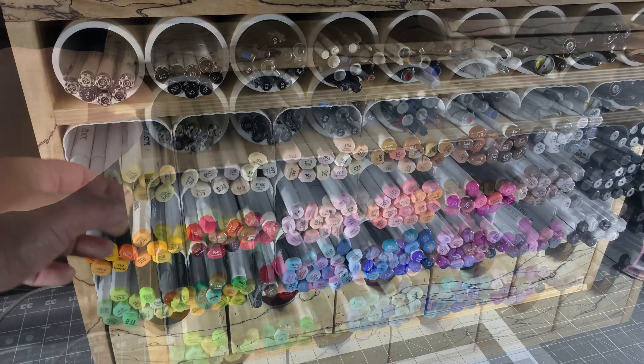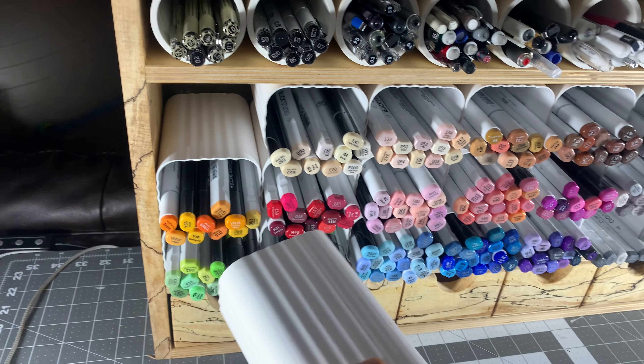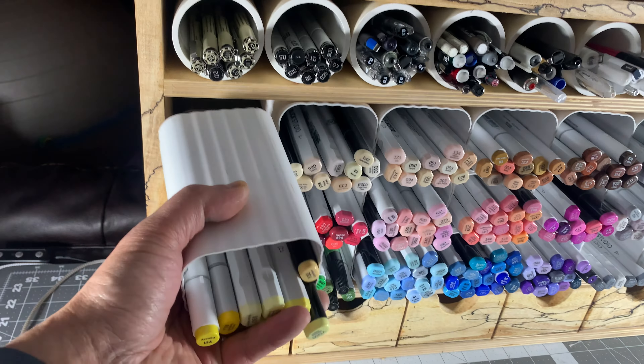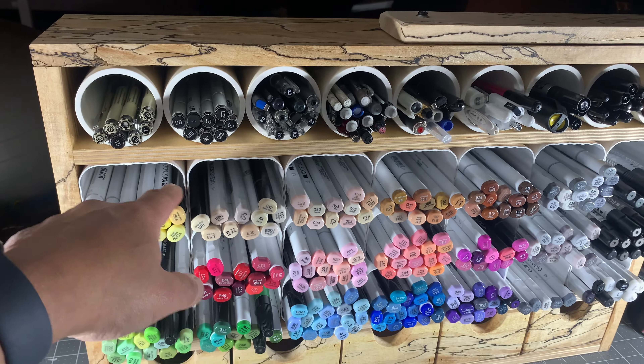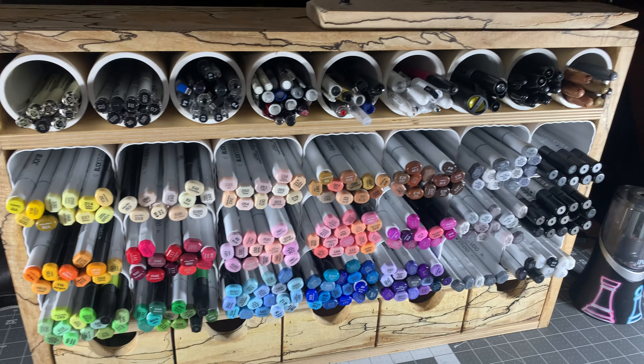For the main storage areas for the markers I used downspout material, which is a plastic for gutters and stuff. These are not glued in — they're just friction fit. I measured the downspout dimensions first, figured out how many I needed to accommodate all my markers, and cut the pieces of wood to make the frame.